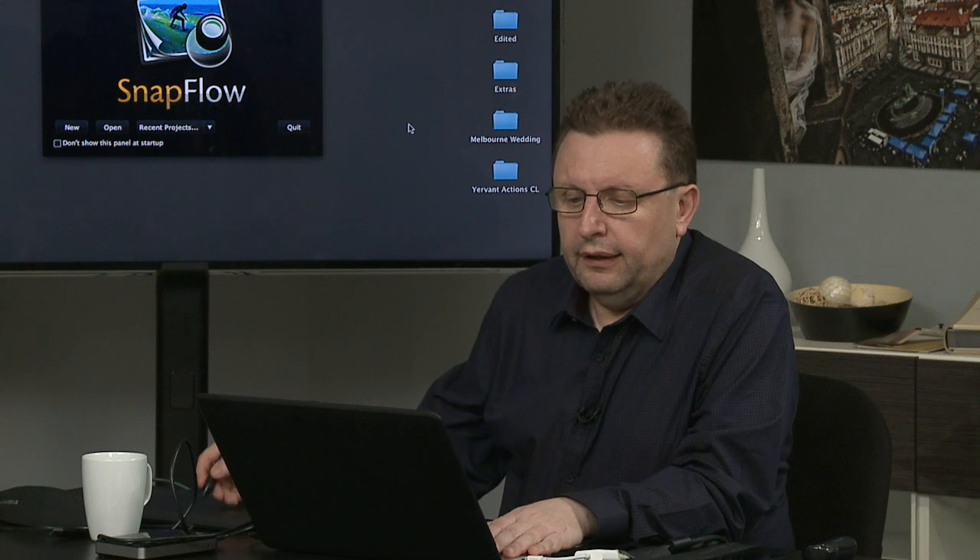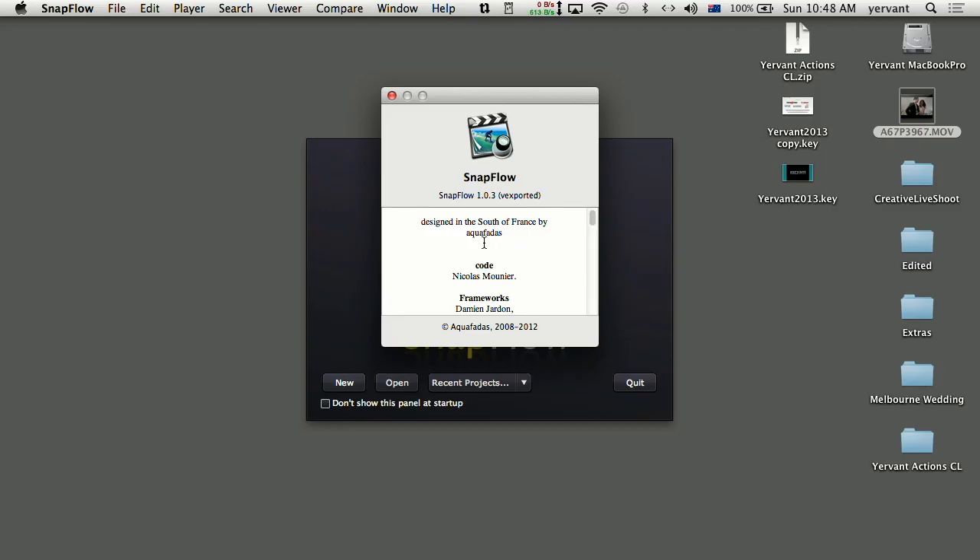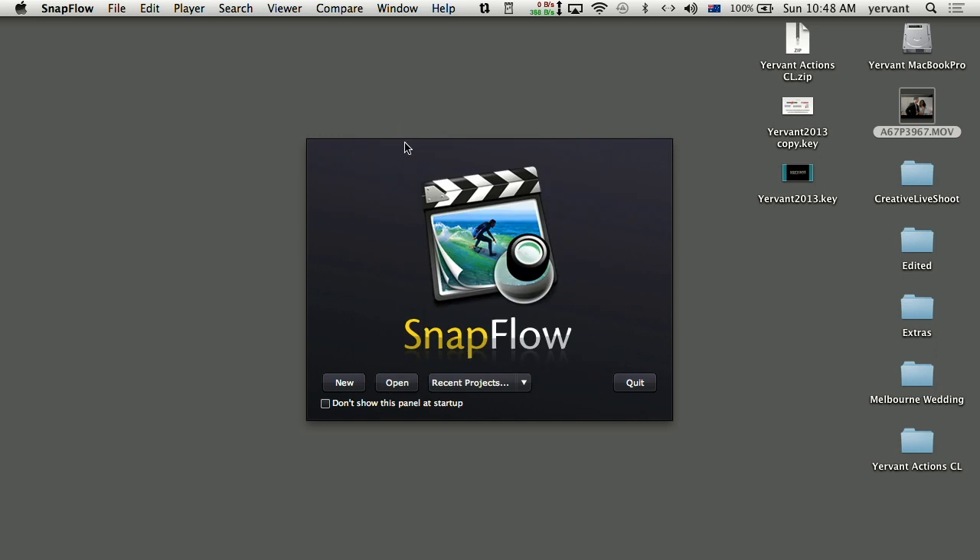Aqua Fidas — let me check about Snapflow. Their name is A-Q-U-A-F-A-D-A-S and it's only $90 or something, and I'm sure it's going to get better. So if we're thinking it's not going to happen, there's already software happening for it. So I'm going to do a new one.